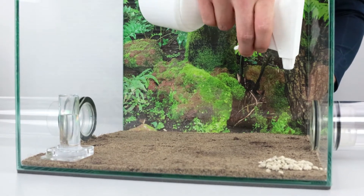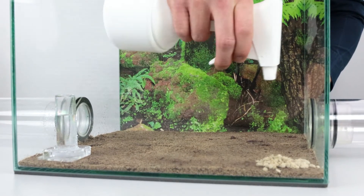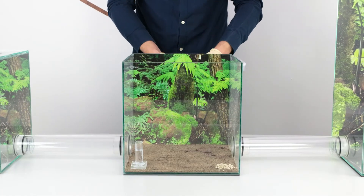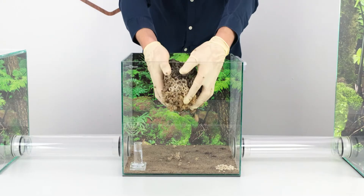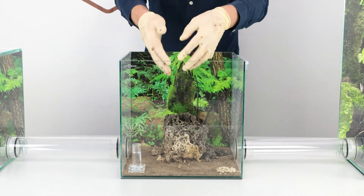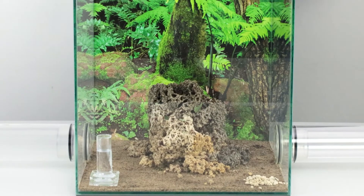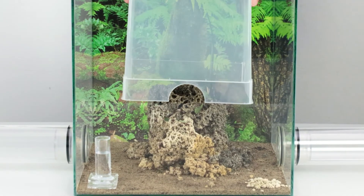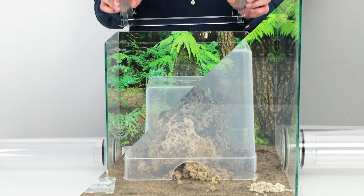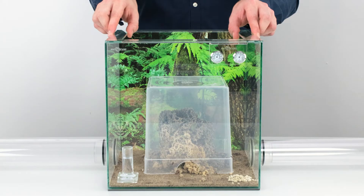Now only the leafcutter ant colony is missing. In our case, we take Atta mexicana. First, we spray a little water on the bottom of the basins. The fungus should be placed in the center of the basin. Make sure that you never spray water directly on the fungus. It is important that you have a small plastic container that you can cover the fungus with — this makes it easier for the ants to maintain the necessary microclimate around the fungus. It should be covered until it fills at least one third of the basin. You should cut the plastic container slightly on one side so that it is easier for the ants to carry leaves to the fungus.